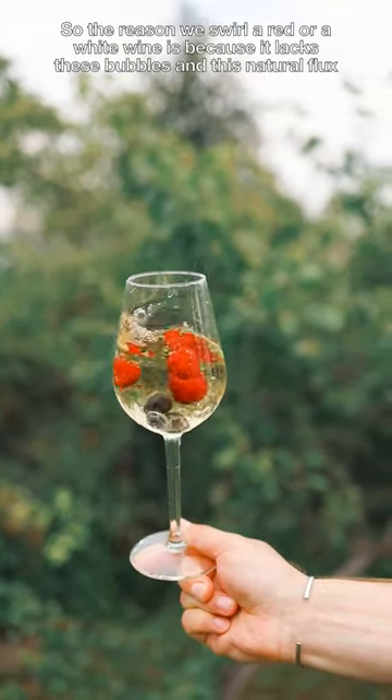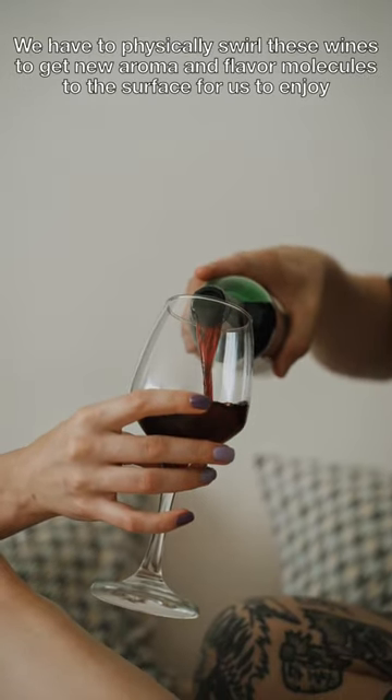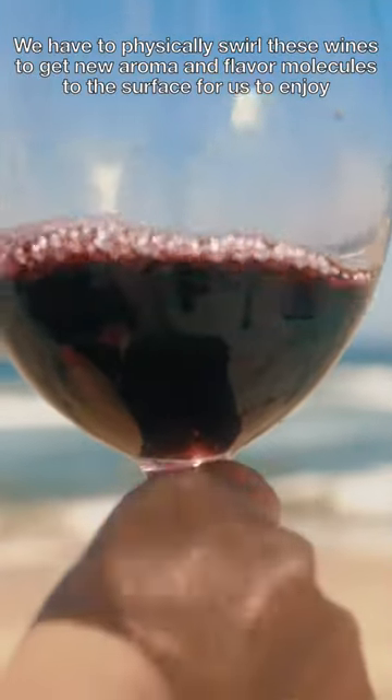So the reason we swirl a red or white wine is because it lacks these bubbles and this natural flux. We have to physically swirl these wines to get new aroma and flavor molecules to the surface for us to enjoy.